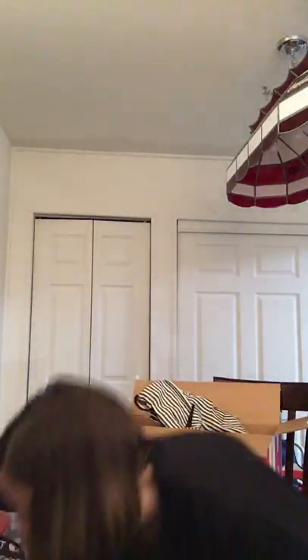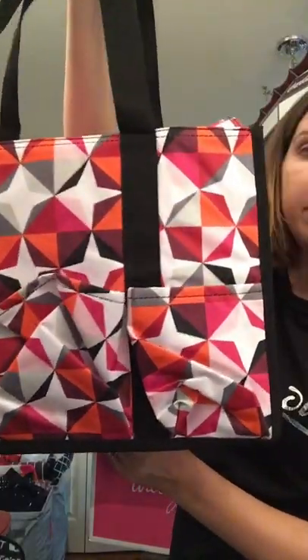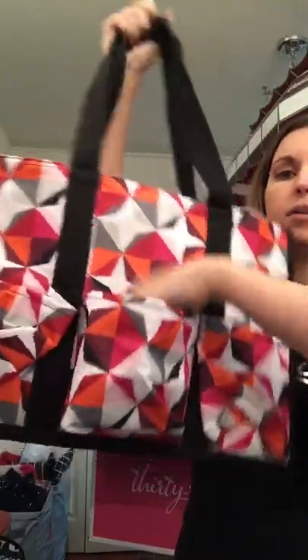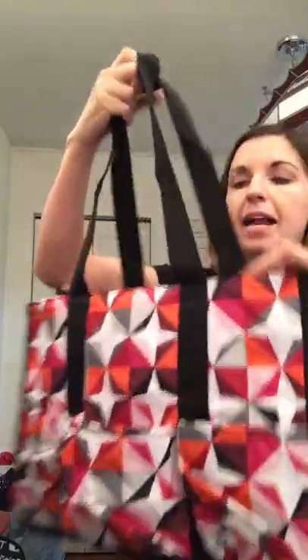The last product is our zip top organizing utility tote, which works great as a work bag, diaper bag, or pool bag. It's in the origami pop print and has three pockets on one side, two on the other, and a mesh pocket on both ends, plus a zip top. The fold and file fits right inside, giving it more structure — perfect if you're carrying papers for teaching classes or anything like that.